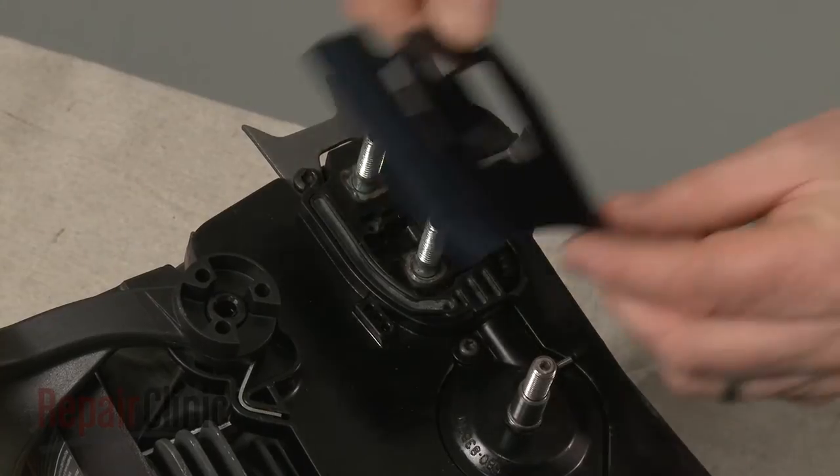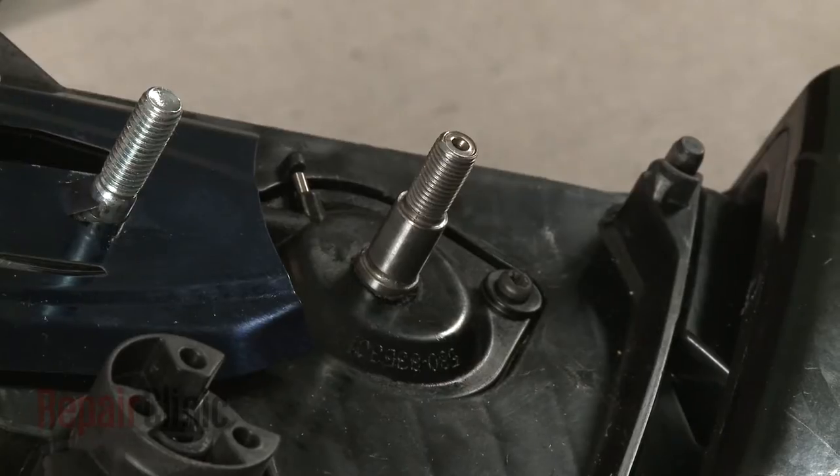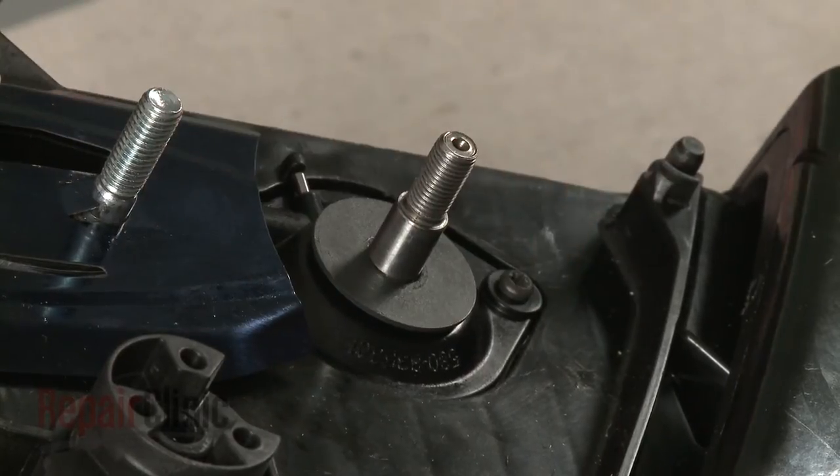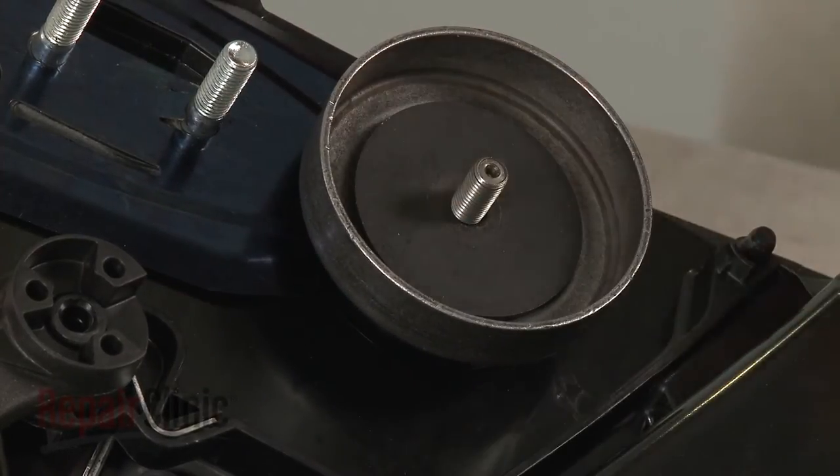Slide the rear chain guard onto the chain bar mounting posts. Slide the rear washer onto the crankshaft, then replace the clutch drum and sprocket assembly along with the inner drum washer.